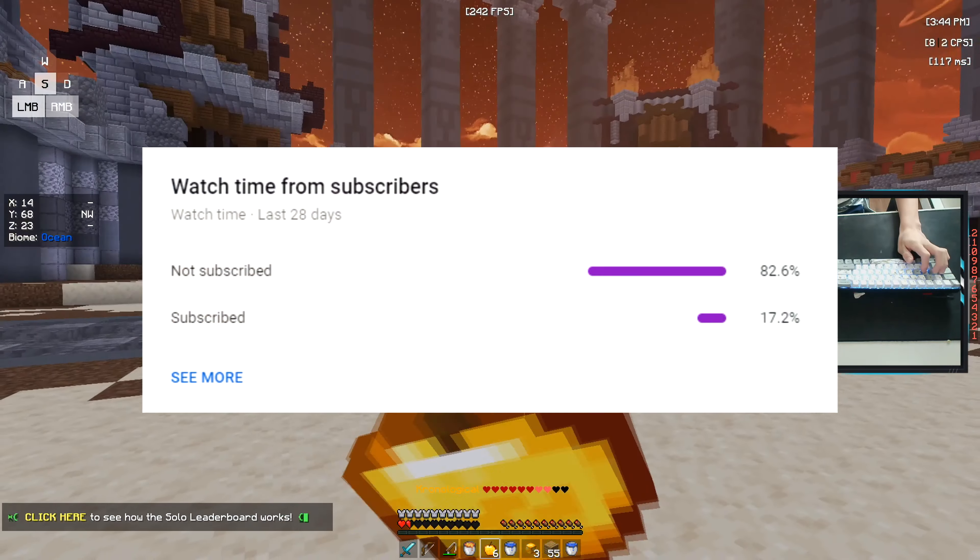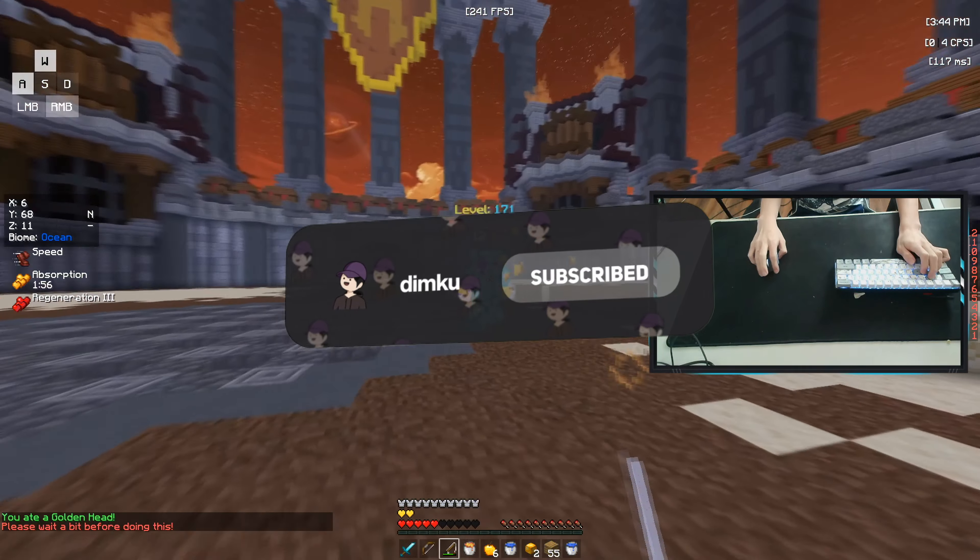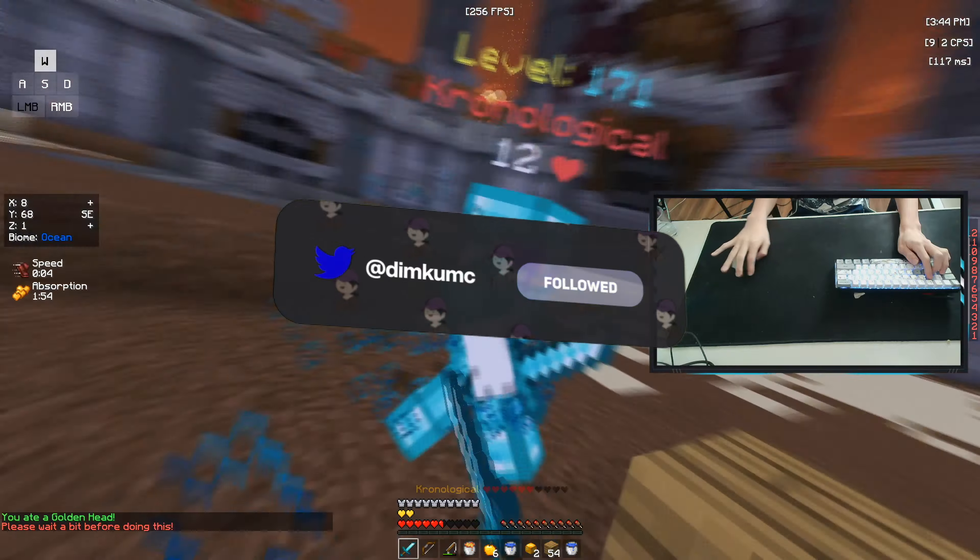Before the video starts, over 80% of you aren't subscribed to the channel, so if you're new, make sure to subscribe — we're trying to hit 3k. Anyways, let's get straight into the video.